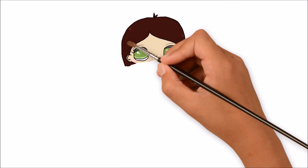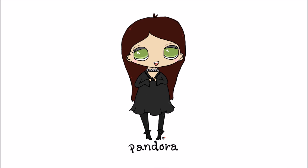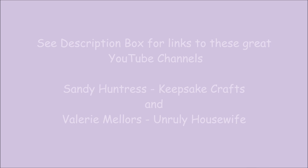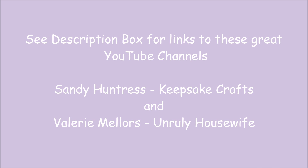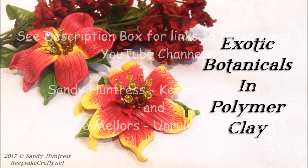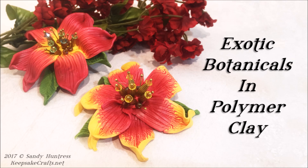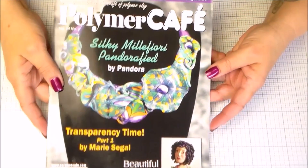Greetings my friends. I have something kind of special for you today. I'm doing a collaboration with a couple of good friends, Sandy Huntress and Valerie Mellers. I've left links for you down in the description box to see the projects that they made. We had a theme which was exotic botanicals and each of these two artists made a really nice video. I just wanted to show that to you before we start my tutorial because I think you'll really enjoy it — it was really fun to work together on a theme.